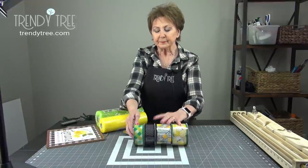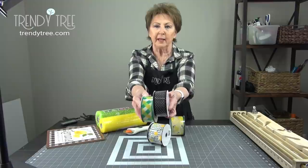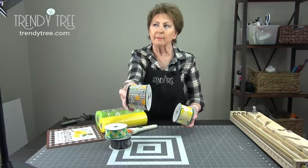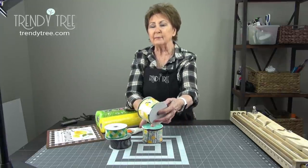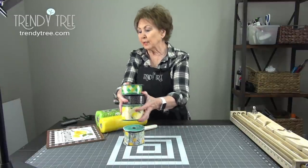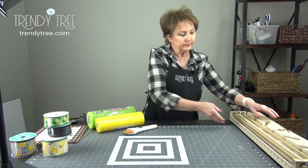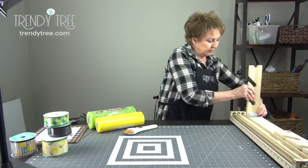I have two 1½-inch ribbons — one is a plaid check, one is a Swiss dot. And then I have two 2½-inch ribbons. This one has black lines and yellow flowers, and this one has lemons and a green edge. The first thing I'm going to do is cut my mesh, and I'm going to do that using my mesh roller. I'm just going to set that up real quick and get that ready to go.